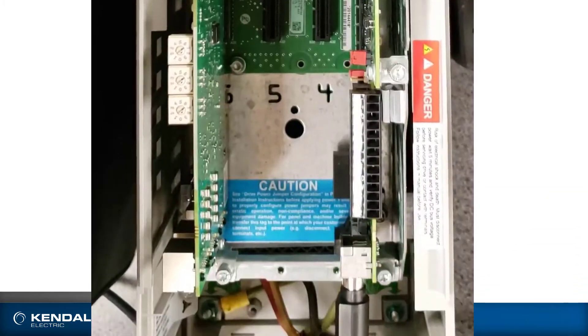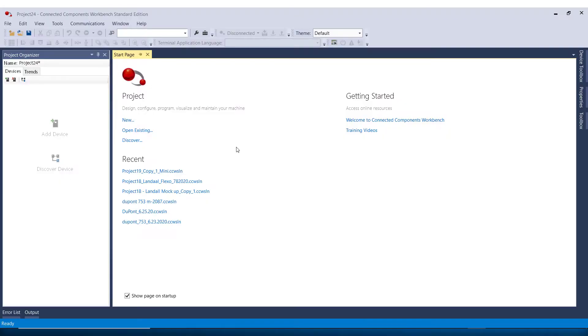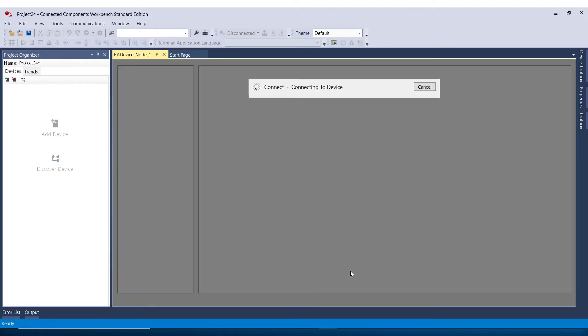Now let's plug in the 1203 USB to the main control port and see this from CCW. This is Connected Components Workbench, abbreviated CCW, which is software available for free download from Rockwell Automation's website — I'll put a link in the video description below. Since I've plugged in my drive, I'm going to go to Discover and USB Data Highway Plus. This is my DPI cable, and I will say OK.